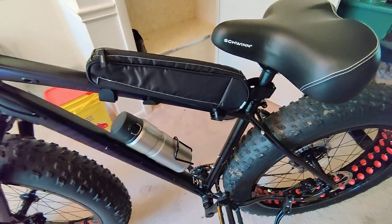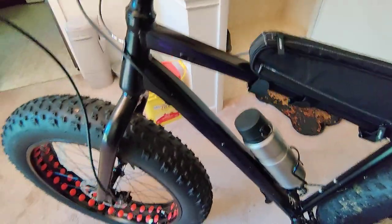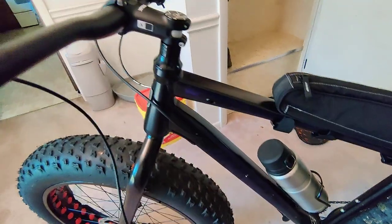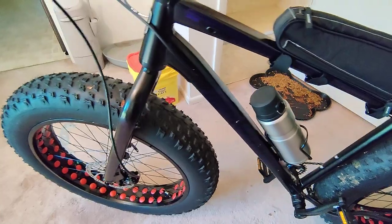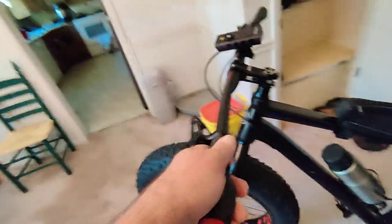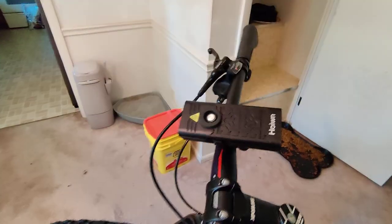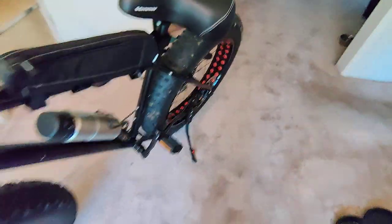I'm thinking about putting an electric motor on it for when I don't want to pedal. It's got internal routing — you see, the wires are hidden inside so they don't mess with you. I bet that'd be a pain to work on if you had to get them out, but they put a string on it or whatever. They got ways to fix that.